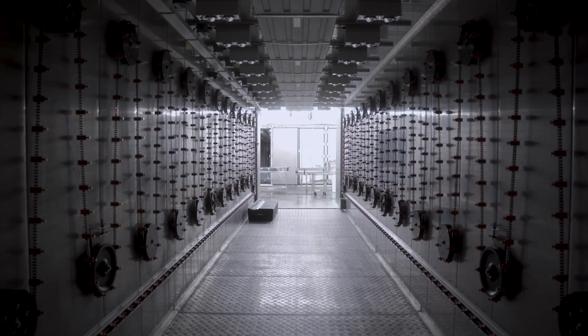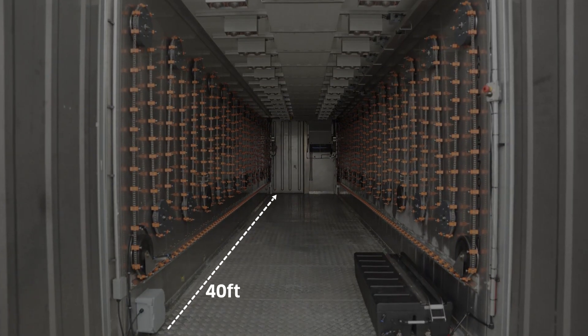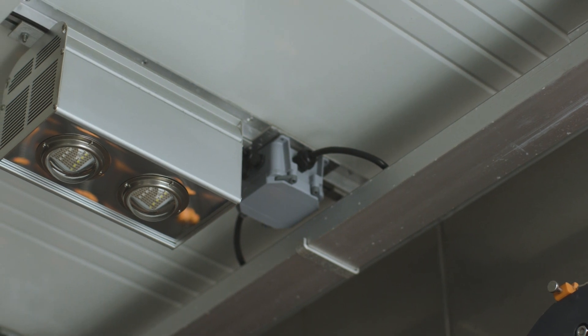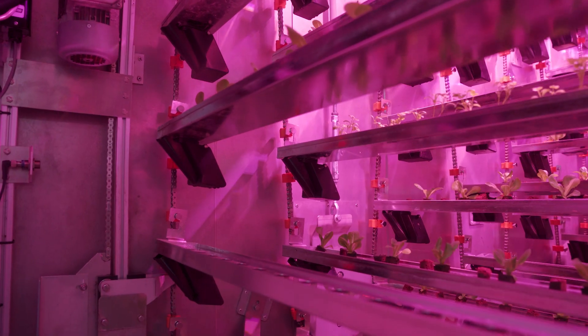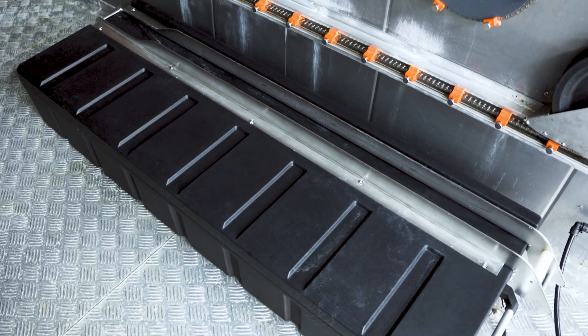Each module is housed in a customized stainless steel shipping container that is 40 feet long, 8 feet wide, and 9.5 feet tall. Components include LED lights at the top, a rotating system of trays in the middle, and an irrigation reservoir at the bottom.